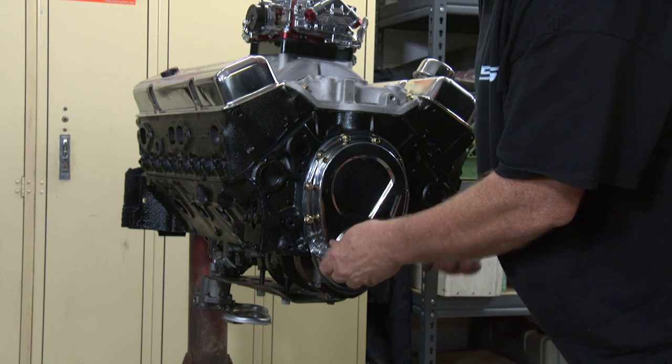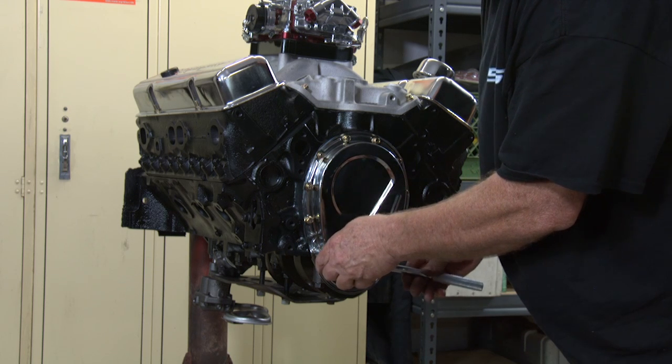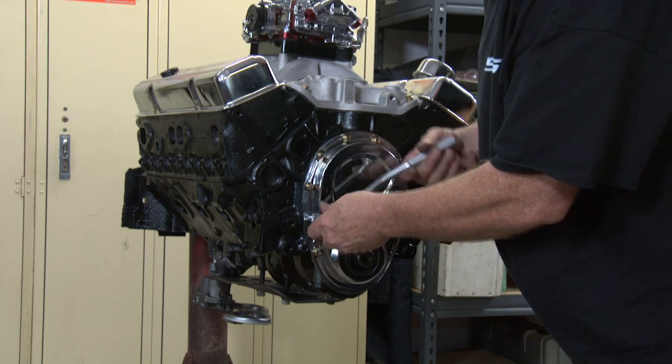We're just going to snug these up gingerly — should be like 120 inch-pounds, but I don't have an inch-pound torque wrench on me, so usually just good and snug.